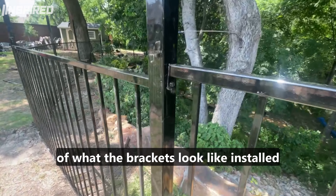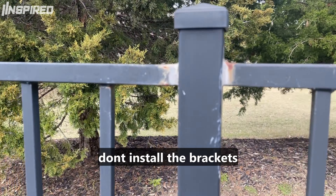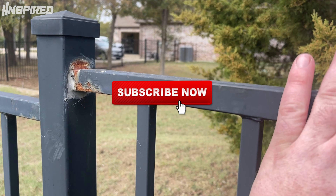Here's a final look at what the brackets look like installed, and here's some footage of when they don't install the brackets. Those areas should be painted and maintained, but they're not — everybody forgets it.